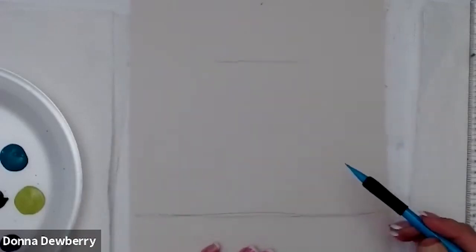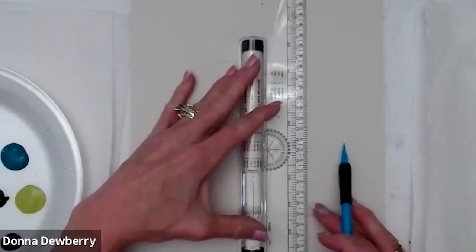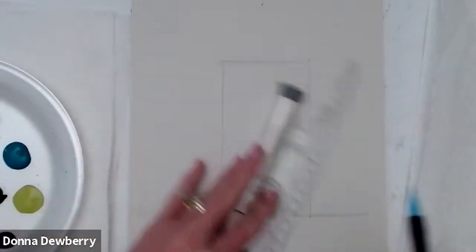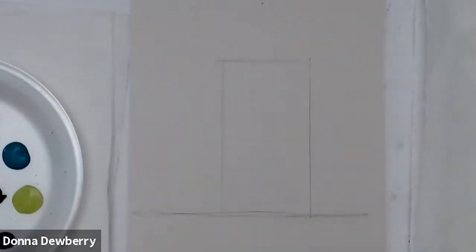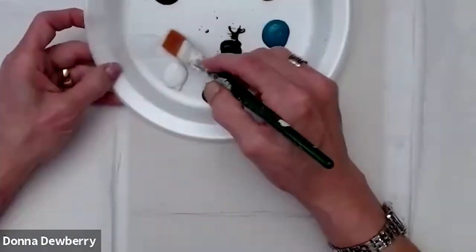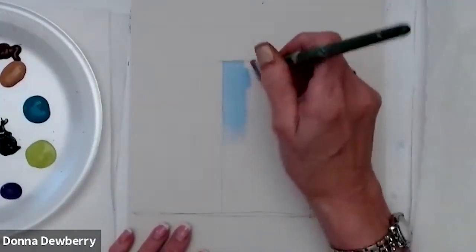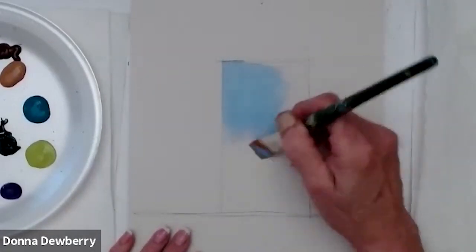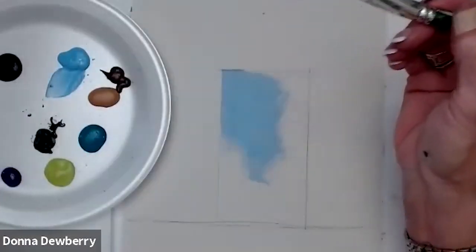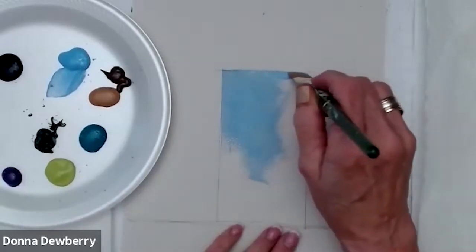I'm just using a mechanical pencil with a white eraser. I'm going to do a door — come down here to the doorway and put another line there. So this is going to be like an old stucco wall. I'm using this color for the back wall area, and then I'm going to fill in the front of this with some medium. This is medium blue on my three-quarter inch brush.